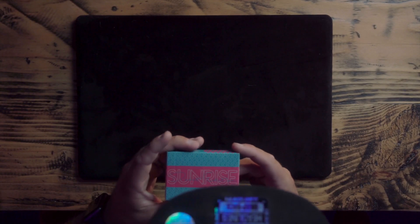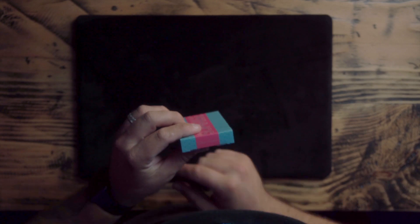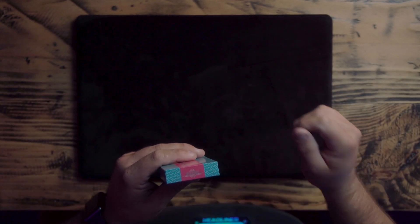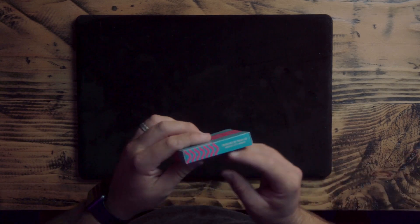On the front it says Sunrise and then it says Debut Edition underneath in the cursive, and then on top it also says Debut Edition. On the bottom we got Sunrise. Manufactured by United States Playing Card Company. Distributed by Riffle Shuffle. Boilerplate. Designed by Frang CG, Mexico City, Mexico. Sunrise, Debut Edition on the side.